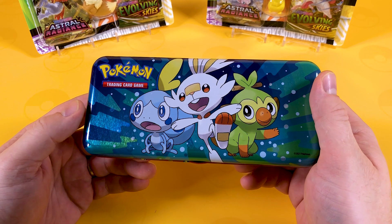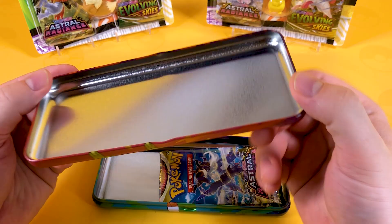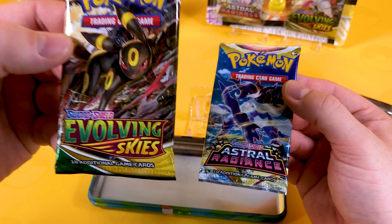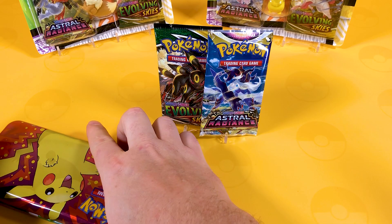Oh my word, I've forgotten what they're called - anyway it's the starters from Sword and Shield. But inside this, it is metal if anyone's interested. We do get two Pokemon booster packs and of course they're two amazing sets. Evolving Skies is an A-star class booster pack. Astral Radiance I'd give a good B, if I had to rate it - fitting for this school-themed product.